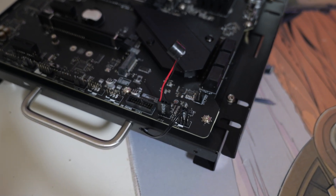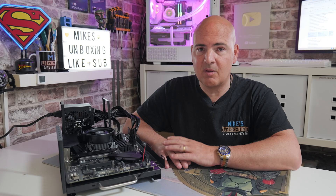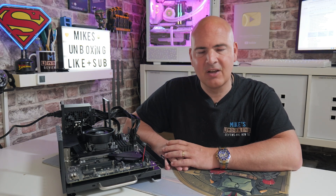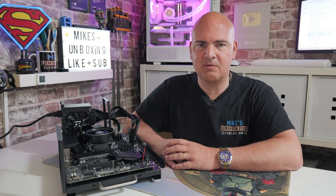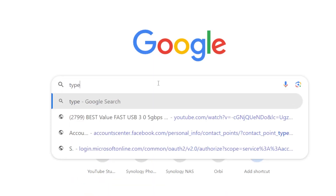So what you can do if you've got a motherboard or computer which isn't working correctly, you can actually use the bleeps provided from this little speaker to help diagnose the issues with your computer. It isn't going to fix them, but it certainly does point in some direction. So in order to find out what your BIOS bleeps actually mean, you can just type into Google, or your search engine of choice, the type of BIOS bleeps you're getting from the speaker.